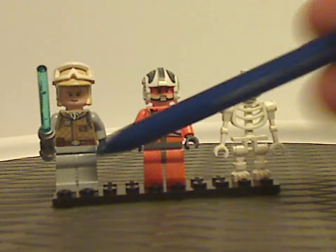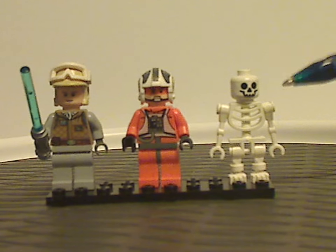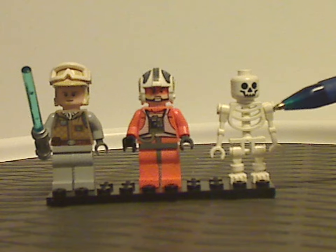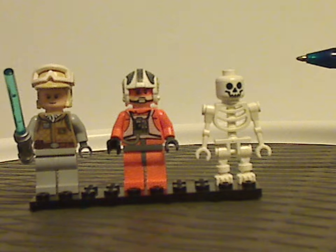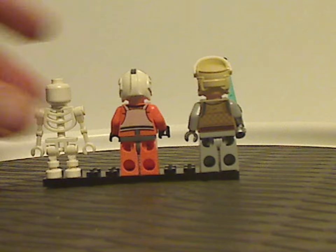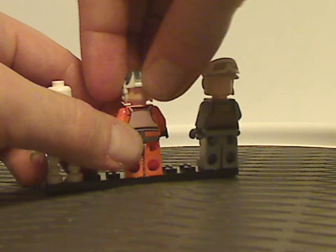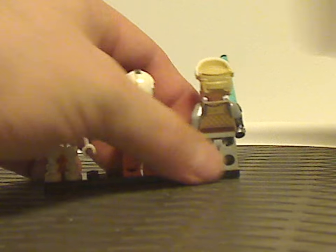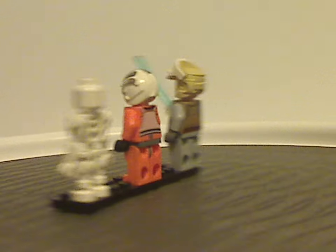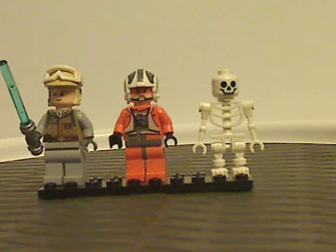Both figures have back torso printing but no double-sided faces. As for this minifigure selection, it's quite fair as is, but I think Dak also could have been included.